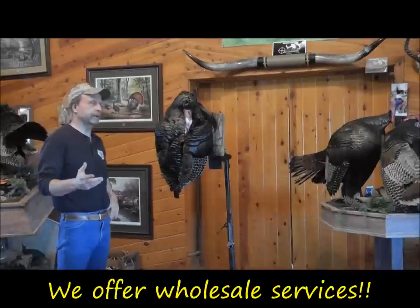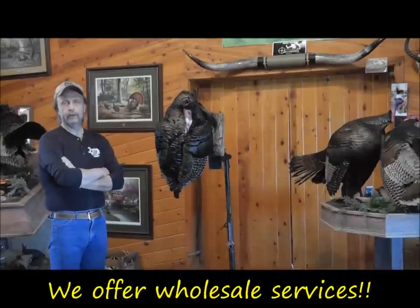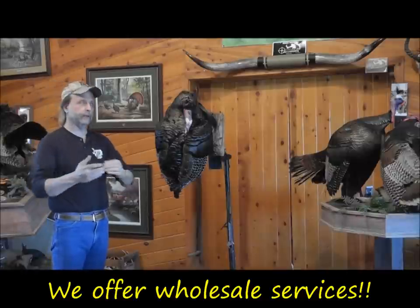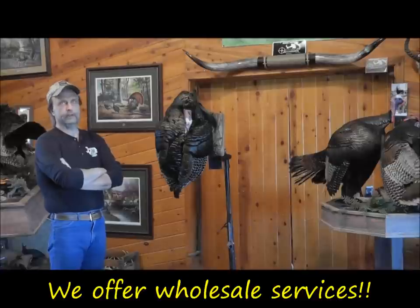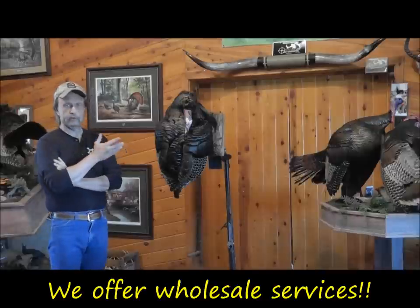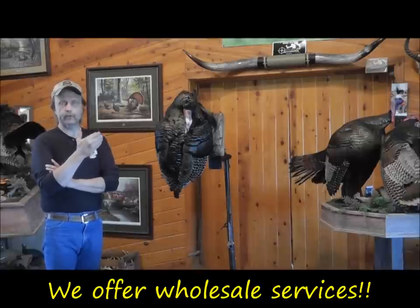This video is to show taxidermists mainly how we mount a flying turkey. Instead of having the wings open and dried that way, we mount them with wings folded to ship when the skin is still wet, because the shipping is so much cheaper. Compared to this one being sent for under $100, one with open wings may cost $300 or $400. So this is a savings to the taxidermist.